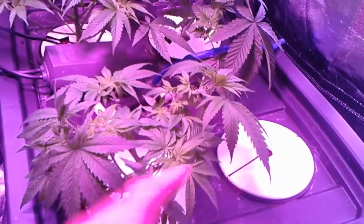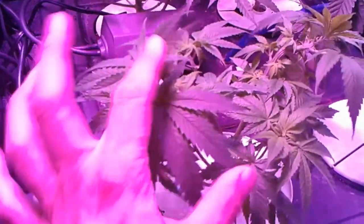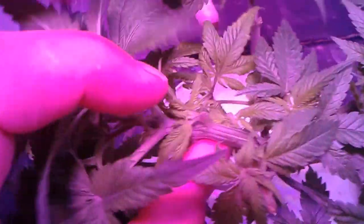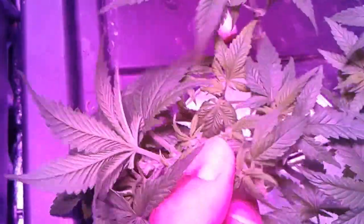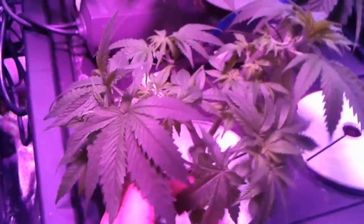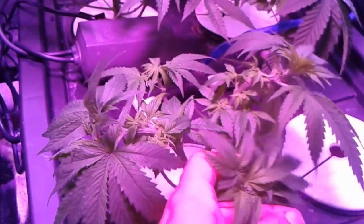So these are the Animal Cookies here. On this one, I went ahead and bent the tops right here — it was sticking up like this and I bent it over. I also bent this one over here too. I'm trying to get this inner stuff to come up. Because it only has about four tops on it right now that I think are going to produce nice buds, but I want to get more.